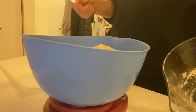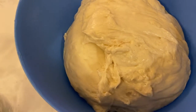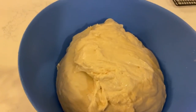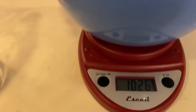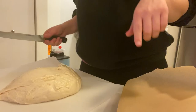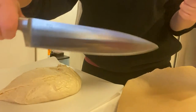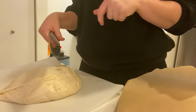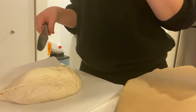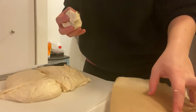Look at that cute little baby dough — it's a mama dough! It weighs 1,026 grams. Another thing I need to buy is a pastry cutter, but I don't have one, so I'm just going to use a massive knife. I'm going to try and get each ball to be about 64 grams. I'm just going to weigh it out on my scale and see how heavy each piece is.